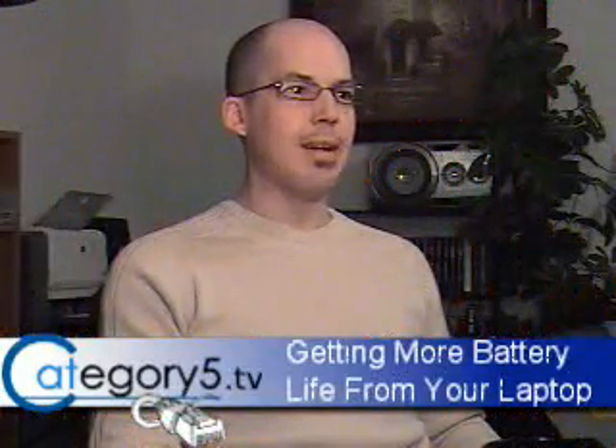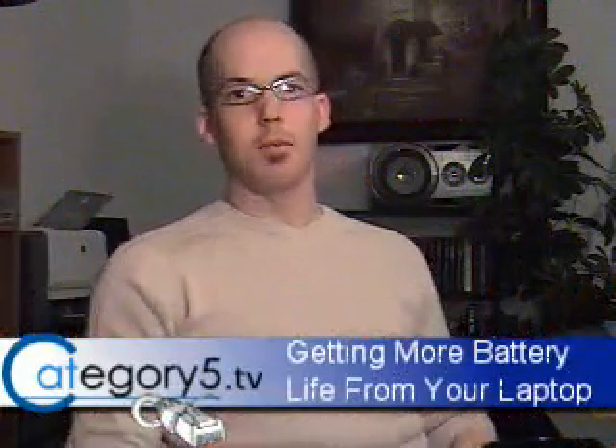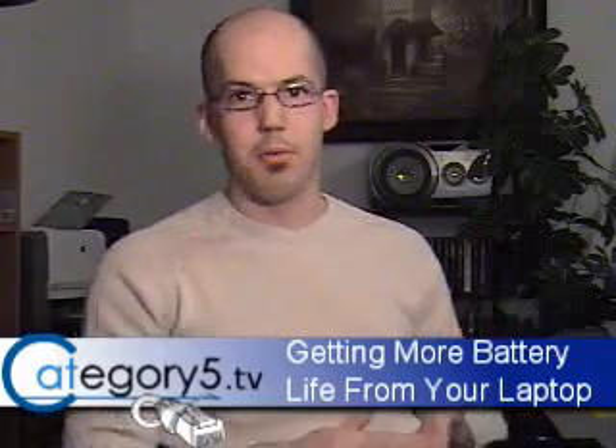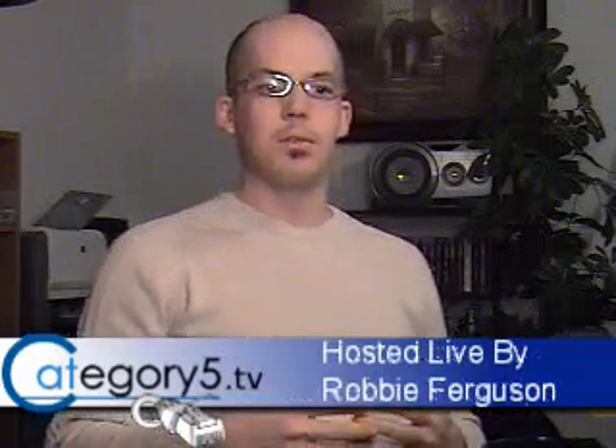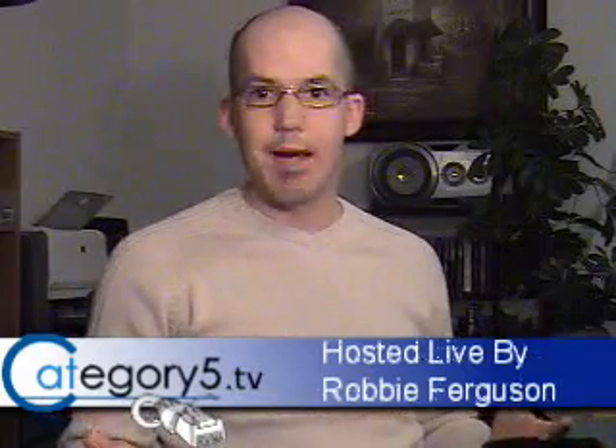I want to talk to you about your laptop and being able to get a little bit more life out of your battery. I'm going to go through some things — kind of list things off for you — to try to extend the life of your laptop battery on a single charge.